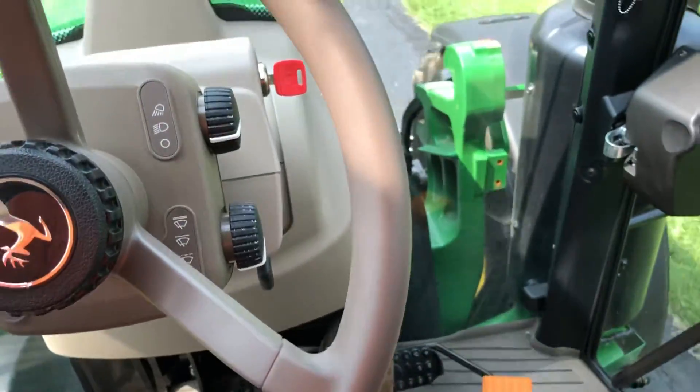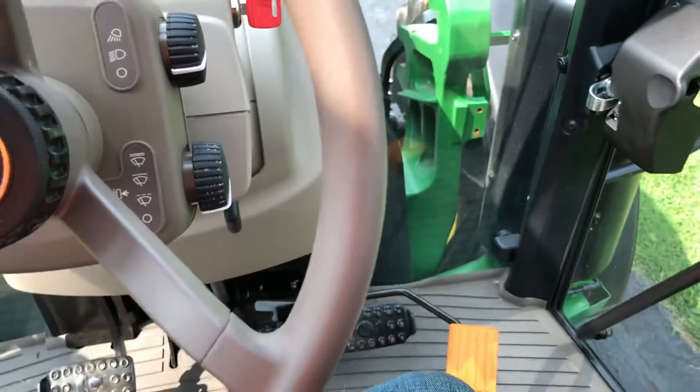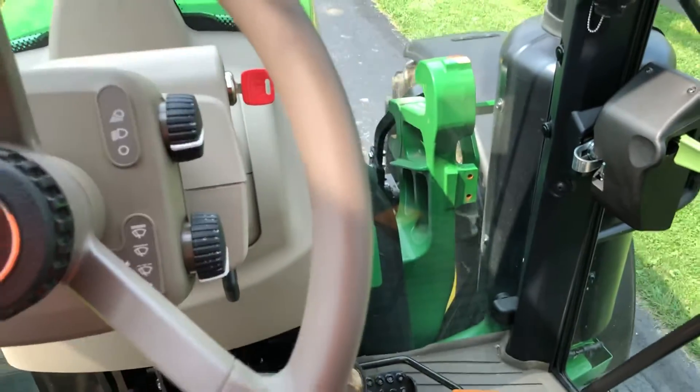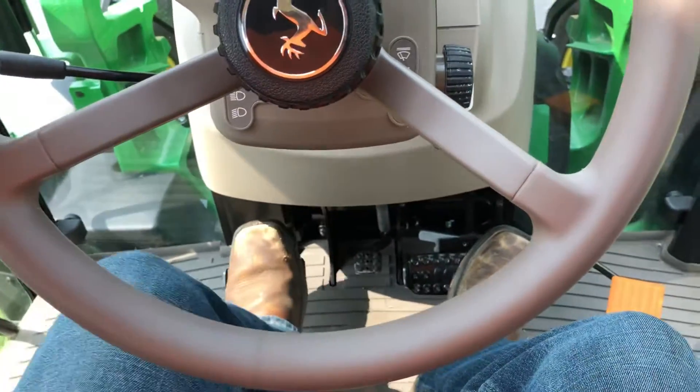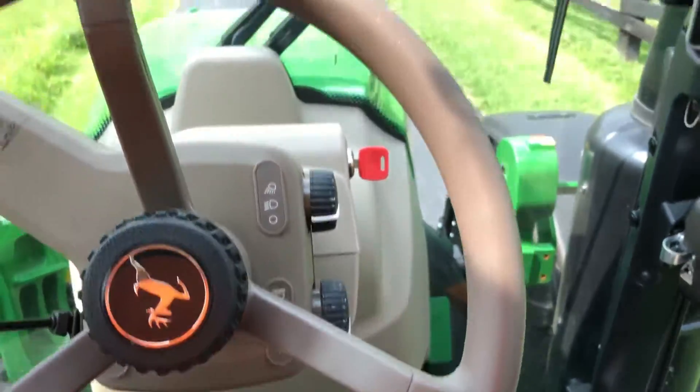I can also do that going in reverse — brake's on, change my reverser to reverse, let off, and then we'll change it that way. So that's kind of nice when you're doing loader work. You don't have to work both your clutch and your brake pedal; you can just use the brake pedal by itself, kind of like you're running a backhoe.